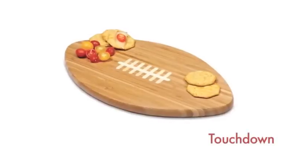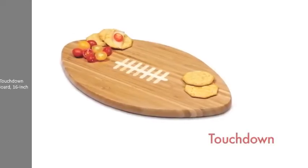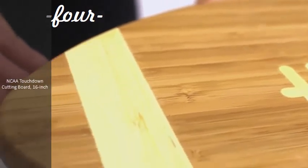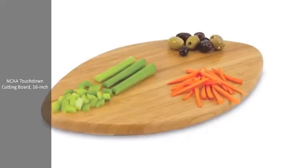The Touchdown cutting board is made of eco-friendly bamboo with a fun football design. The backside of the board is solid dark bamboo. With an impressive 123 square inches of cutting surface, it can be used as a cutting board or serving tray — use both sides of the board, one for cutting and the other for serving.